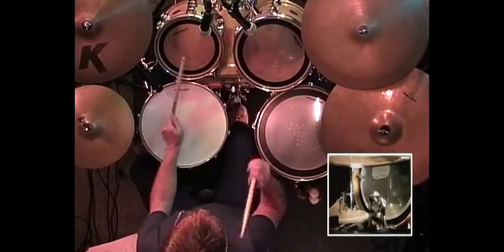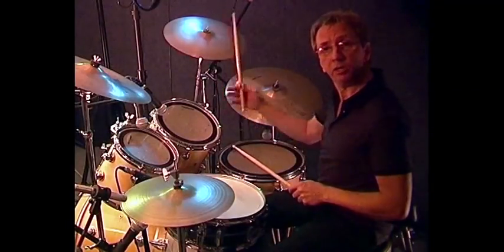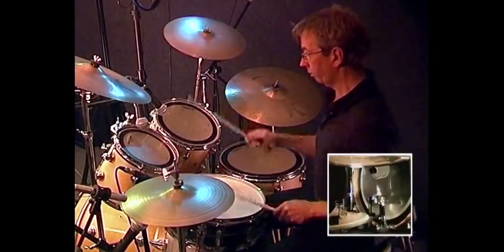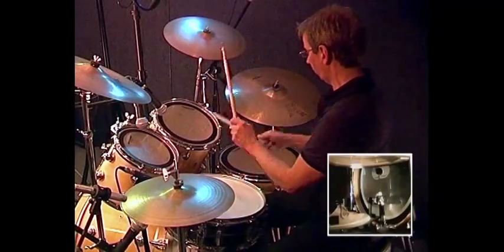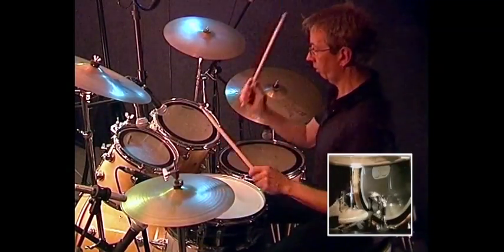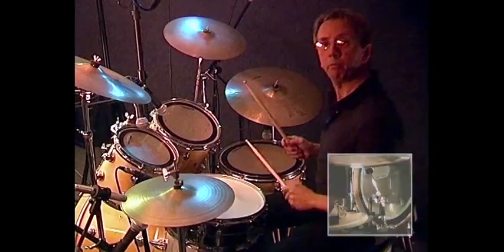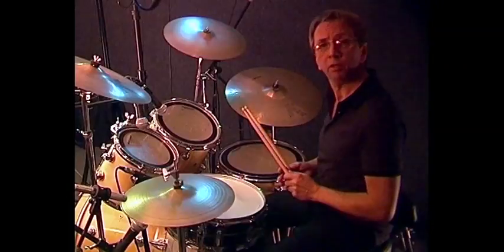A good little practicing routine is to try and go from one into the other. Make a little exercise of all of them together, like this. You can keep going round and round and round — get them smooth, nice and even and fluent.